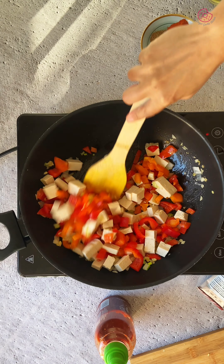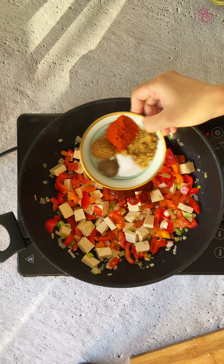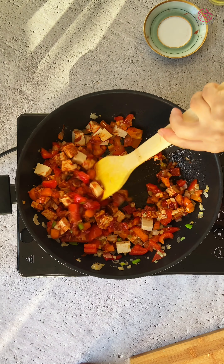Now stir in 1 tablespoon of tomato paste along with 1 tablespoon of sriracha sauce and spices like cumin powder, coriander powder, red pepper powder, smoked paprika, and salt to taste. Cook for 3-4 minutes to let the flavors blend together.